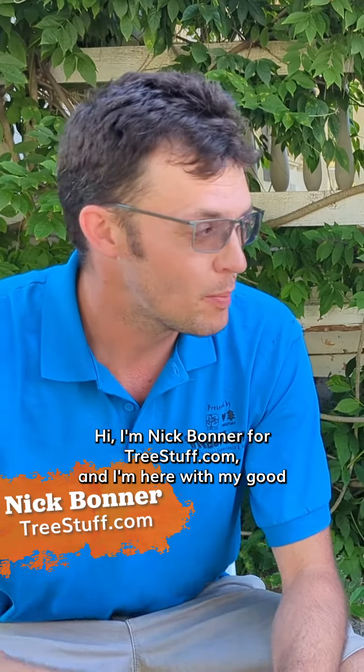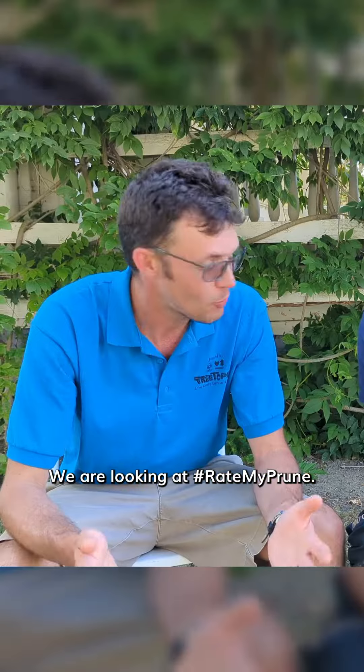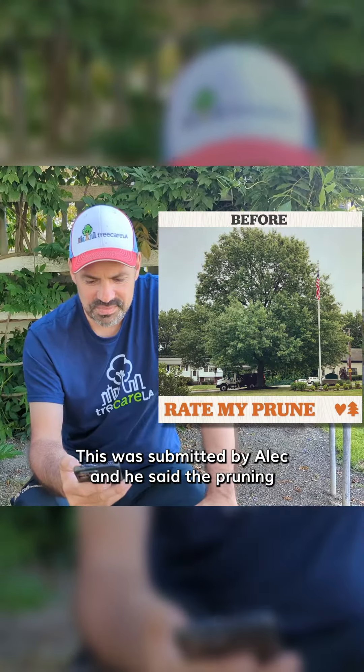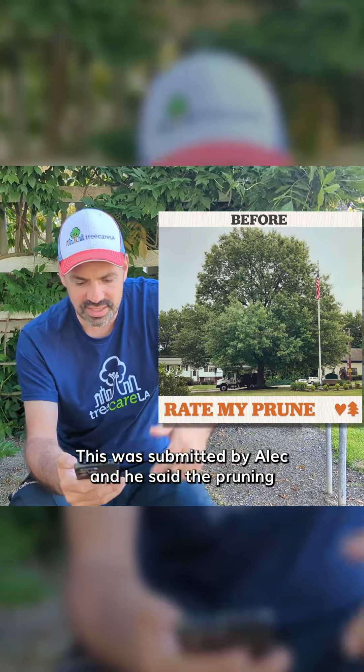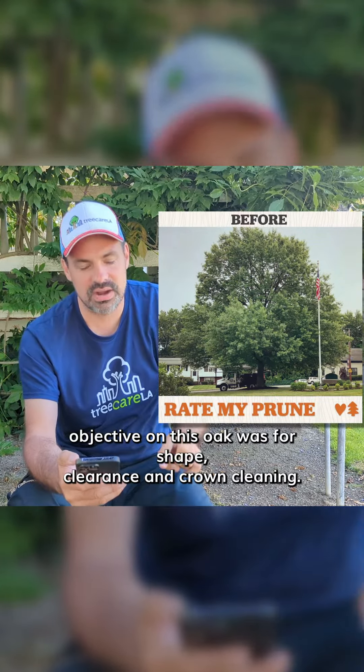Hi, I'm Nick Bonner for TreeStuff.com, and I'm here with my good friend, board-certified master arborist, Nick Haraya. We are looking at Rate My Prunes. This was submitted by Alec, and he said the pruning objective on this oak was for shape, clearance, and crown cleaning.